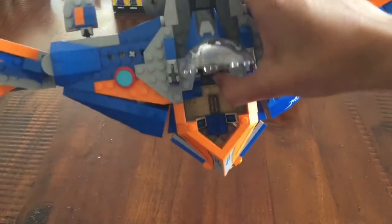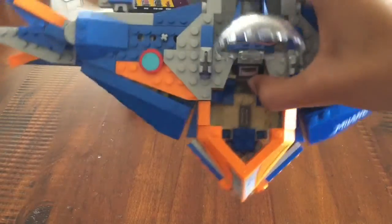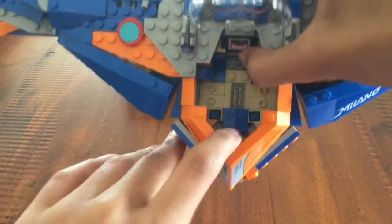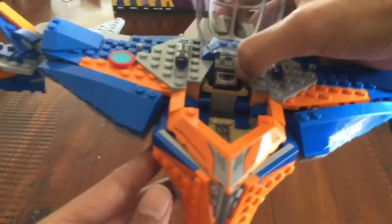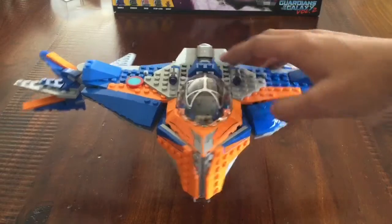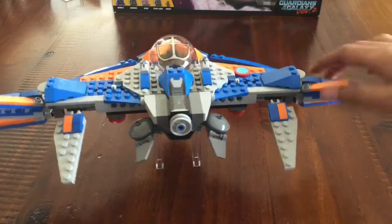If you open the cockpit up, you can see how that goes together using a few different curved pieces and a few hinges. There's also another control panel over here to control things from where you can sit down in the driver's seat. And there's also Quill's mix cassette tape over there.